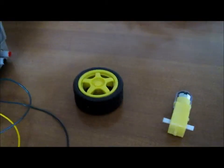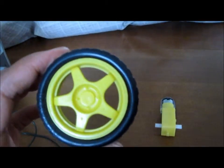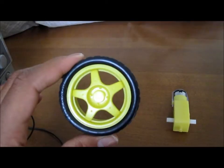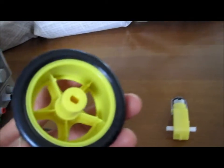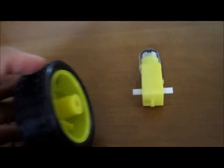Hey guys, in this video we're going to make a wheel turn with an electric motor. This is just a regular wheel that you would purchase — it's a plastic wheel and it comes with a shaft so that we can hook up an electric motor here.